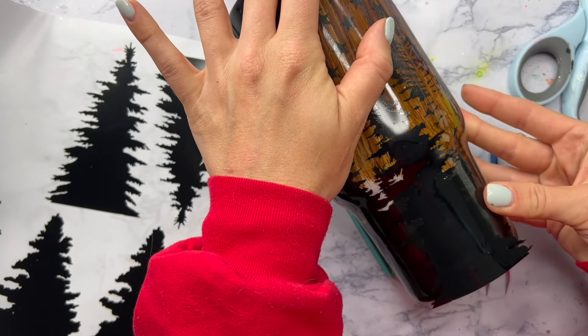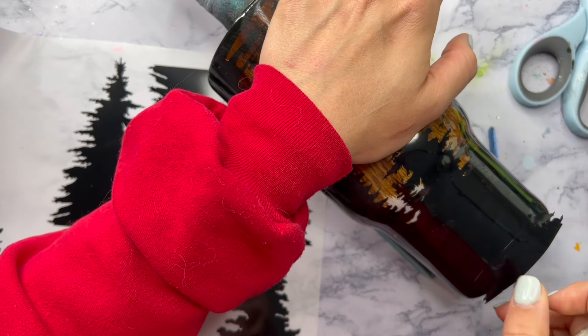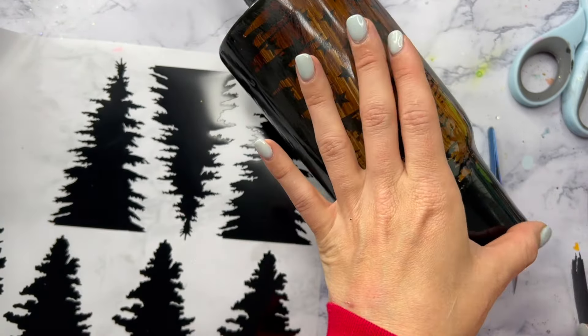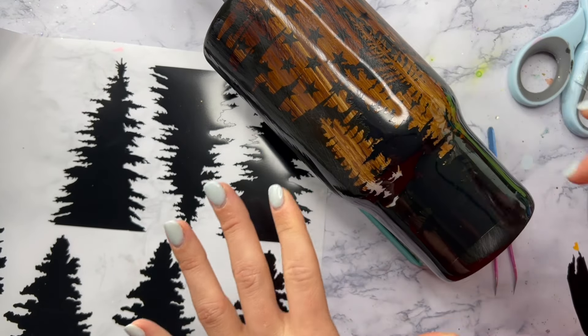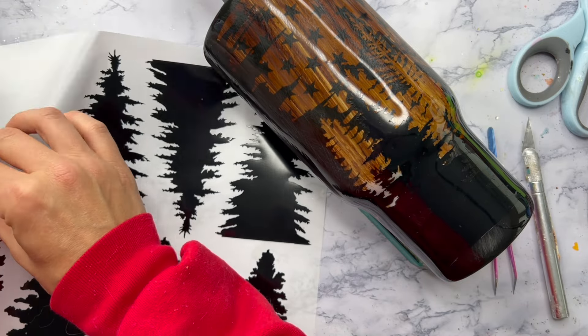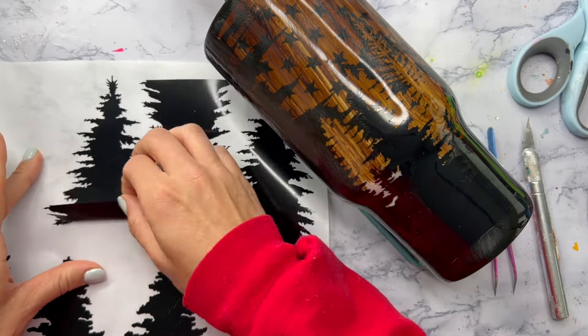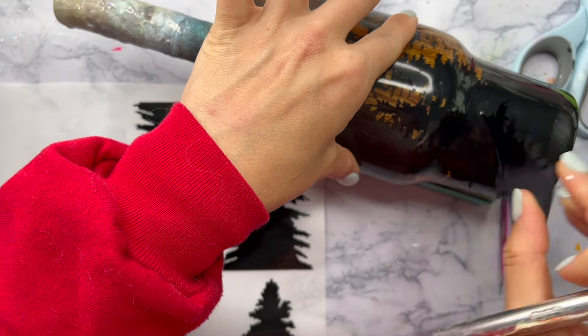Of course, if you want to, you don't have to do this step. You can just paint your whole cup with the wood grain, do the peekaboo, and be completely done after that. But I wanted to add a little extra something to make the design overall more than just the peekaboo. Feel free to do whatever you think will look best and work better for you.